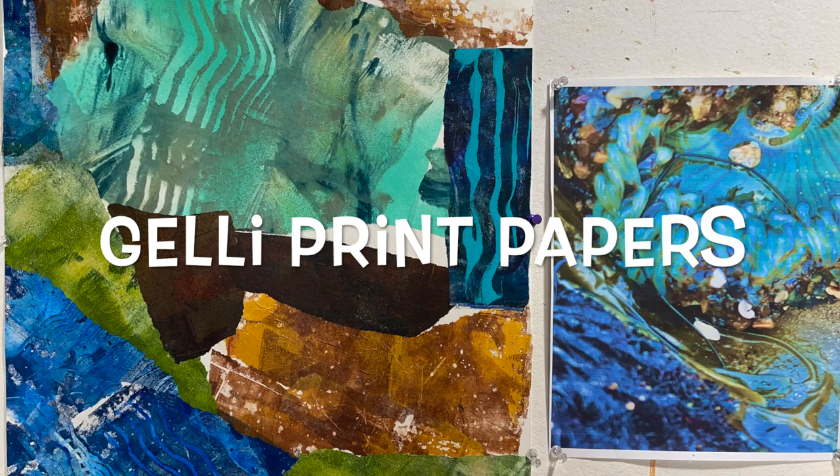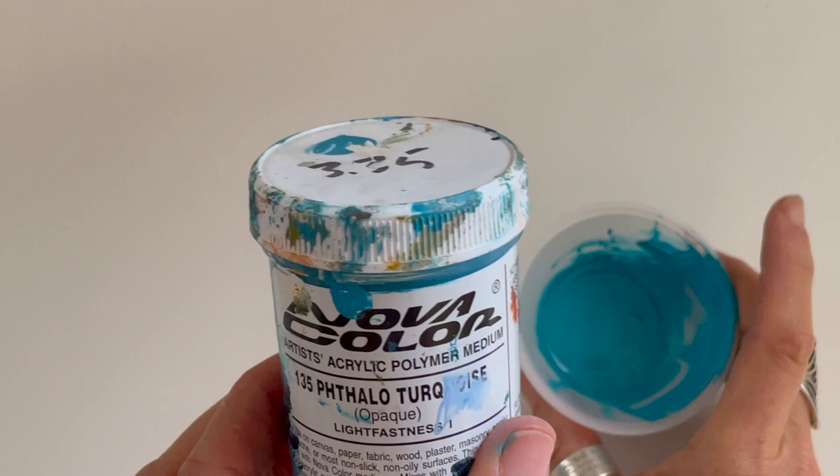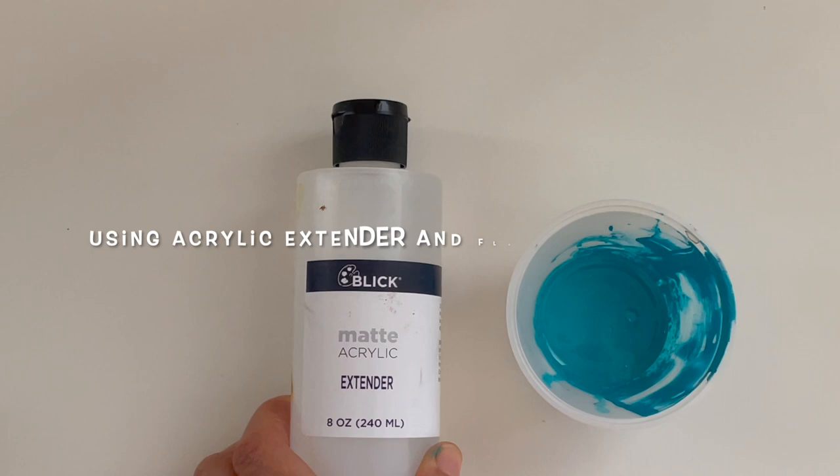I recreated the image with jelly print papers and then started to use paint over it. What I'm trying to do is mix this phthalo turquoise nova color with some matte acrylic extender,